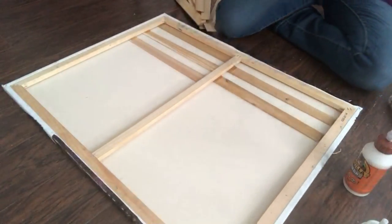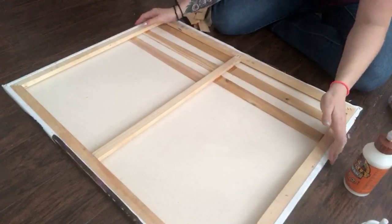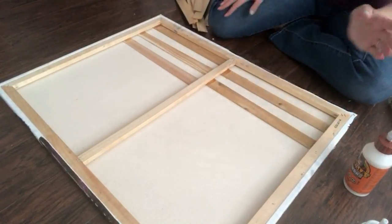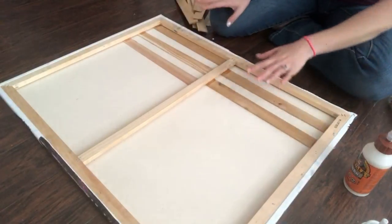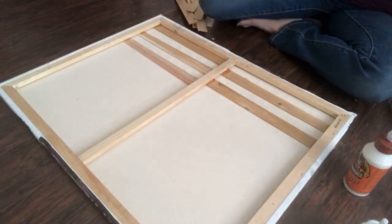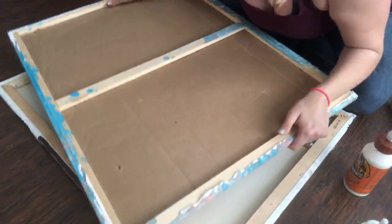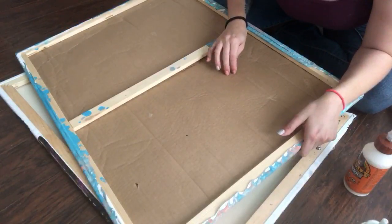I'm going to show you guys how I'm prepping the back of the zebra canvas. I've seen someone stuff the back of a canvas with cardboard and I gave that a try, but I didn't like it.